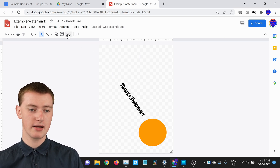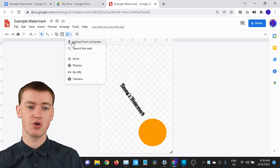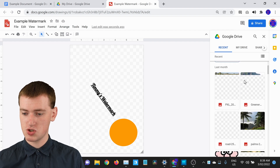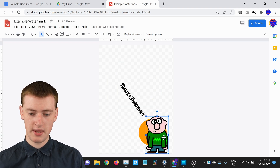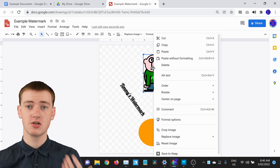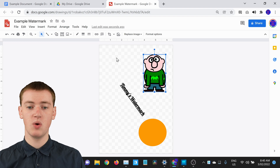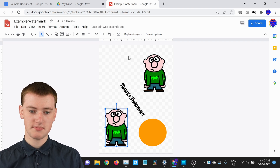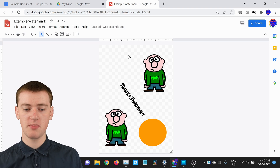You could also insert an image by clicking the Insert Image button. You can choose to upload from your computer, or choose from Google Drive. Timmy will choose an image from Google Drive, double-click to insert it, make it smaller, and place it in a corner. If you want to duplicate anything, right-click on it and click Copy, then right-click on an empty area and click Paste — now you have two of them. This is a pretty basic example, but now you get the idea of what you can do with your watermark.